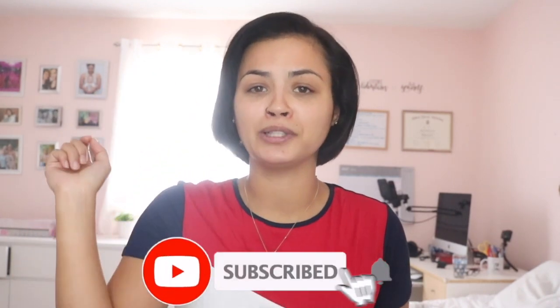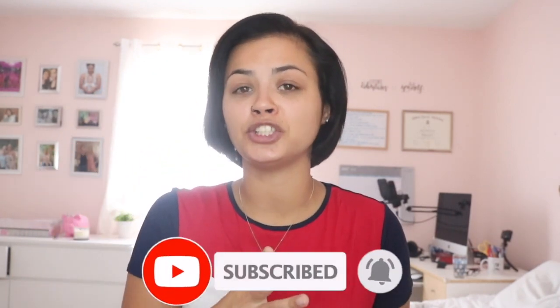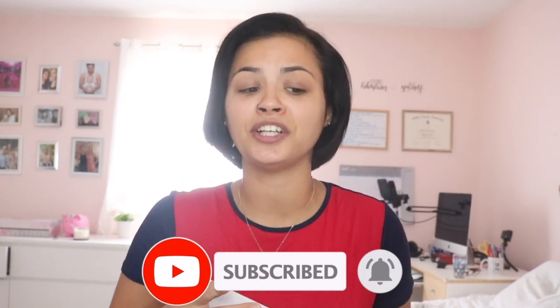Hey guys, it's Celine here. If you haven't been here before, I definitely recommend you go and hit that subscribe button down below, because I have so much to teach you when it comes to beauty and fashion, especially for beginners, because I was very intimidated with some of this stuff when I started.